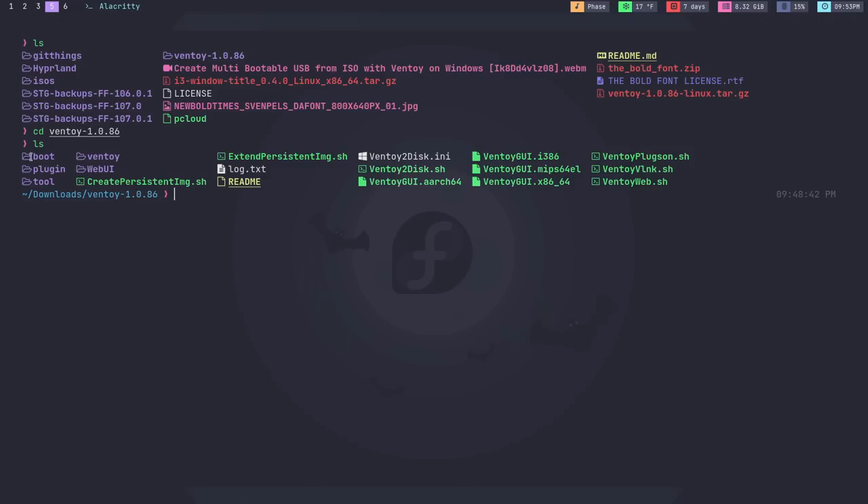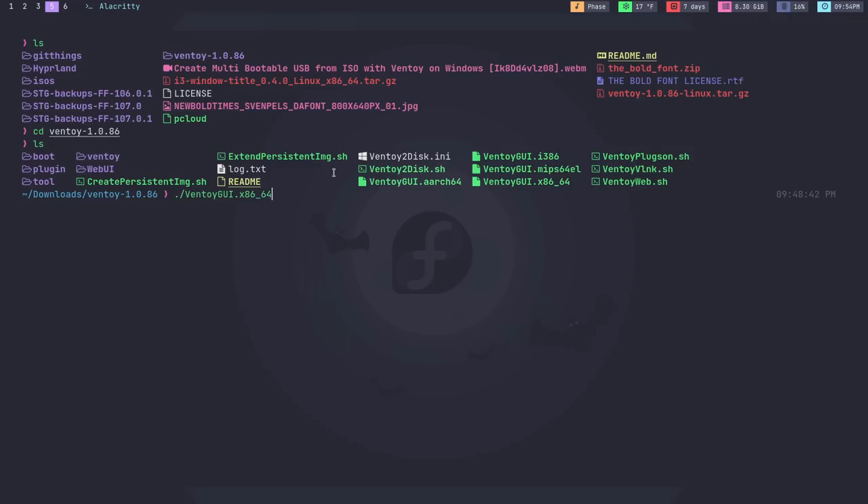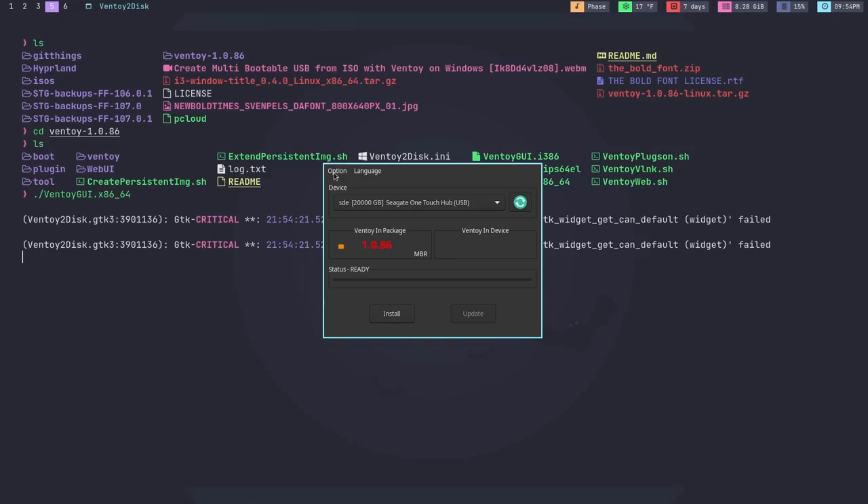For Linux, you download a tarball and it has these files inside of it. The one that you'll want will depend on what architecture you're wanting to use. I personally use the Ventoy GUI .x8664. So I would run it like this, and it's going to ask you for a superuser password. If you're using a window manager, you'll have to have Polkit installed. Or if you're using a desktop environment, just enter your password because it should work no problem. And this is what Ventoy will look like.